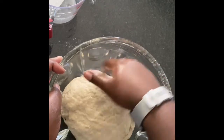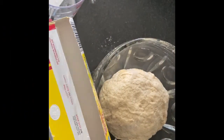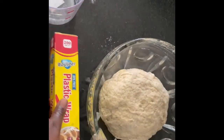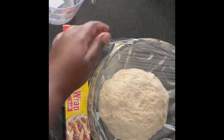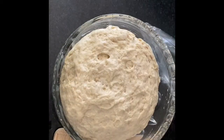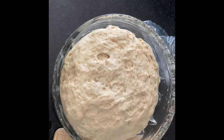Mix it into your flour, then cover it with cling film. You want to cover it for at least an hour. Once it has risen, you get to punch it down — and you don't know how satisfying that is!